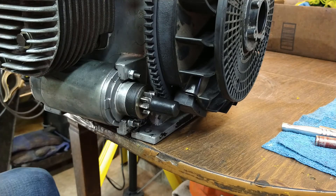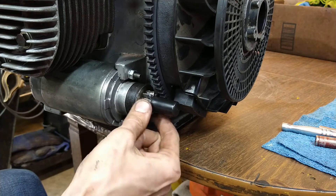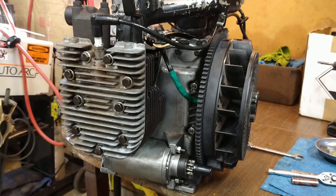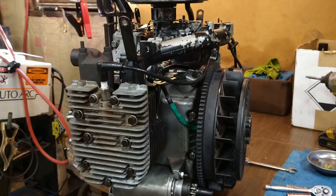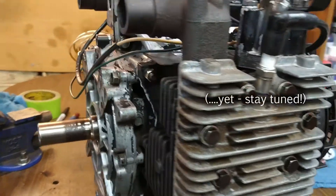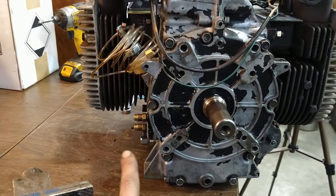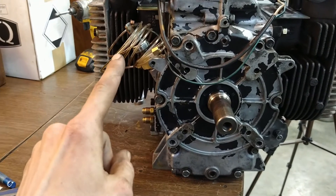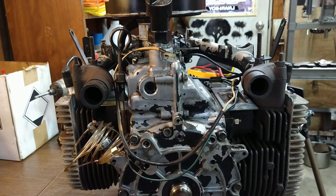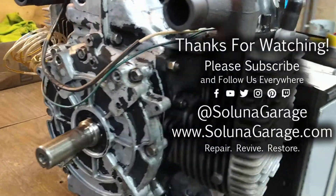They're just quarter-twenty threads, so don't yank on them too hard. And there it is — not much to it. So now most of the stuff is in. We'll work on putting the shrouds on — we're not going to mess with the PTO. We'll work on getting the shrouds on, hooking up the oil pressure lines, and I'm going to hook up an oil pressure gauge while we're testing it. We'll be going to the stand soon.